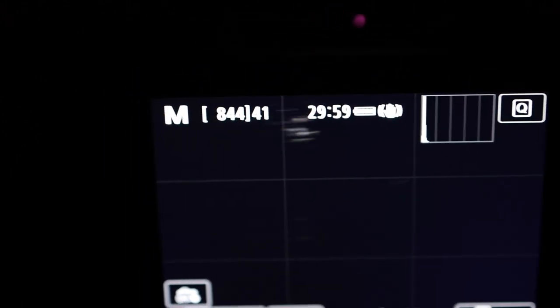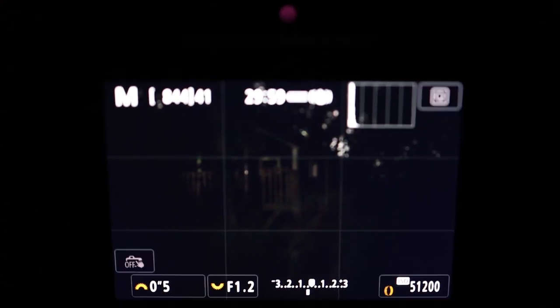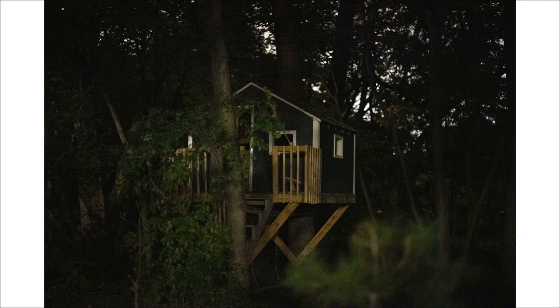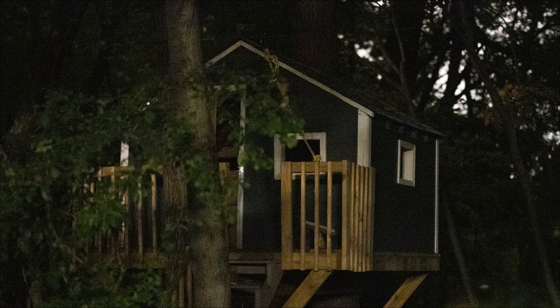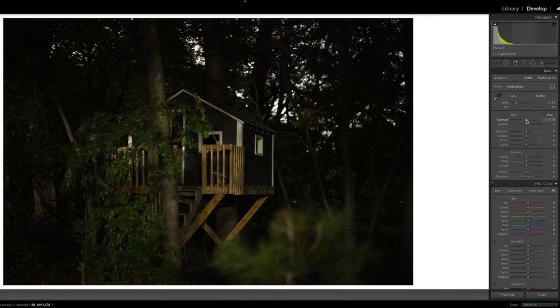I can't see anything to the naked eye right now. We are at ISO 51,000, half-second exposure. This is just nuts — the camera was able to focus on its own on the treehouse. That test was maybe the most impressive test I've done yet with the R5. My eye couldn't even see the treehouse back there, and I hand-held it with a half-second exposure with a 50-millimeter lens at ISO 51,000. With just a little noise reduction, this could easily be used for a small print or on social media.